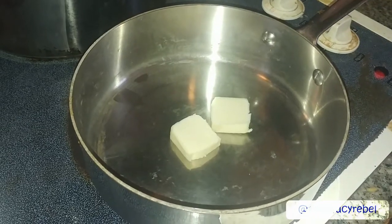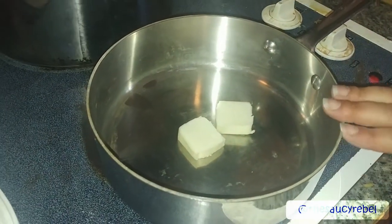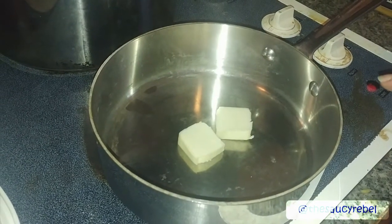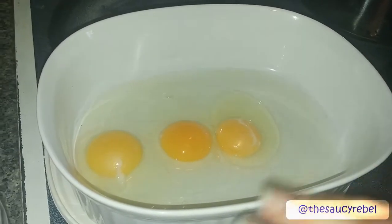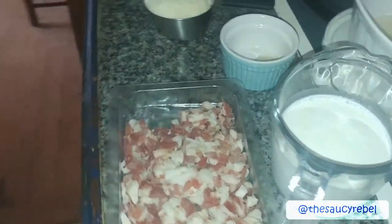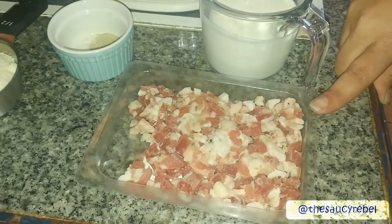For today, our ingredients are: two tablespoons of butter — you can use less butter and some olive oil if you prefer that flavor. Three eggs, which are going to be the base for the sauce, along with three quarters of a cup of heavy cream. This is pancetta — pancetta is an Italian bacon, essentially.